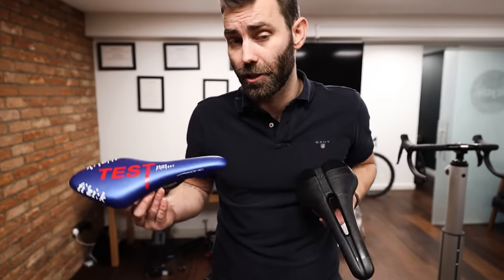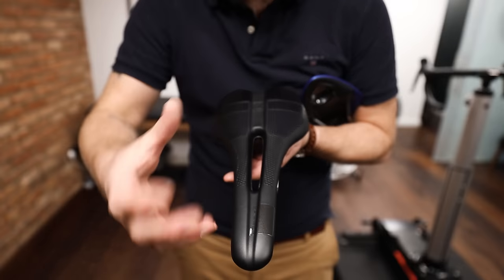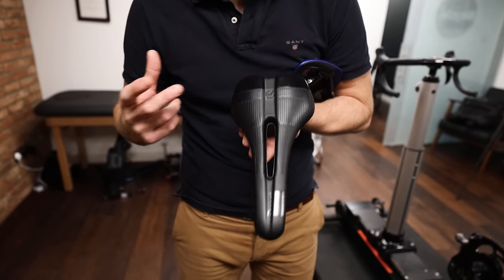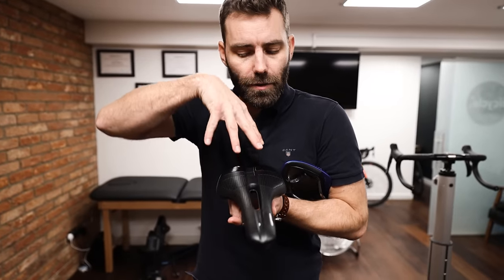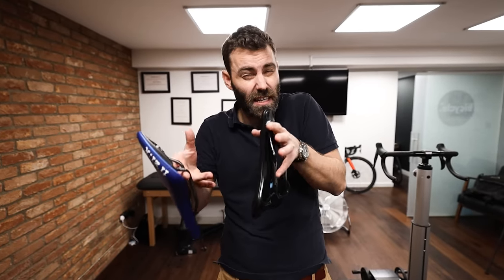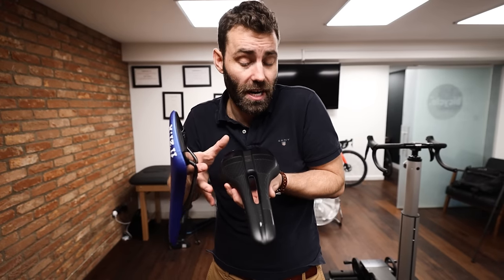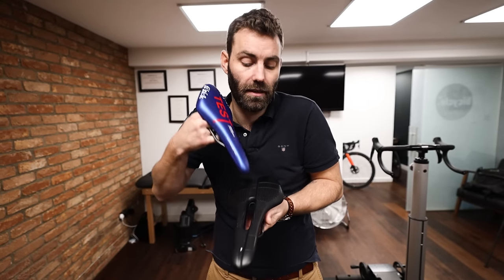I'm a firm believer in pressure relief channels — a hole that's been cut out in the middle of the saddle. I believe in this on the grounds that as human beings we weren't intended to sit on our genitals on hard pieces of foam. When you interact with a saddle that doesn't have a pressure relief channel, it almost always results in compensation — like that posterior rotation of the pelvis we were talking about — or people who sit askew, rotated, just sitting off to one side. This is one of the primary drivers for saddle issues like saddle sores and genital numbness.